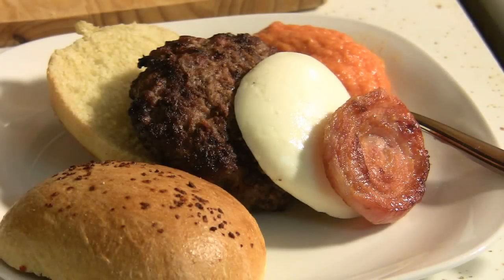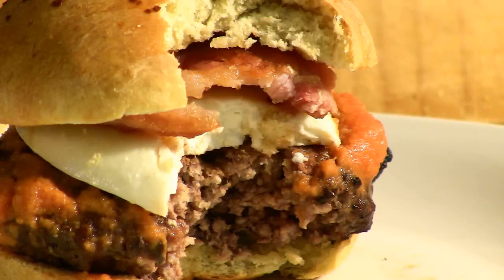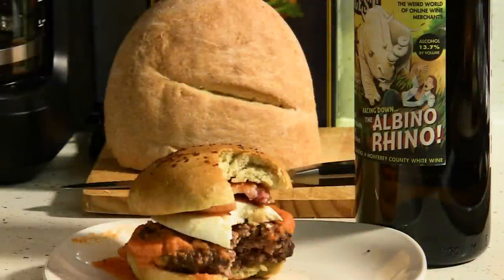Now that the bacon is done, we can assemble our finished product — this amazing burger. On the seasoned burger patty, we have placed a bacon tomato jam, fresh homemade mozzarella (that's another set of videos), and the bacon spiral. Then we put it all on a delicious jalapeno white cheddar roll. Yum.